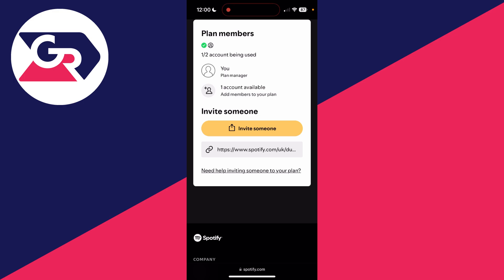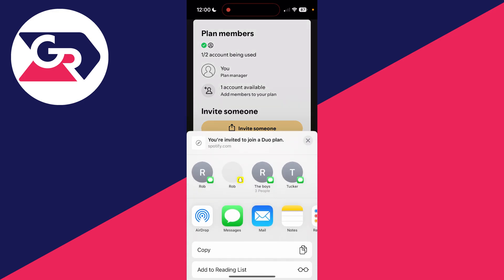Press invite someone. You can then send the invite link to somebody and they can either sign in with their existing account or create one, and they'll be added. It's that simple.